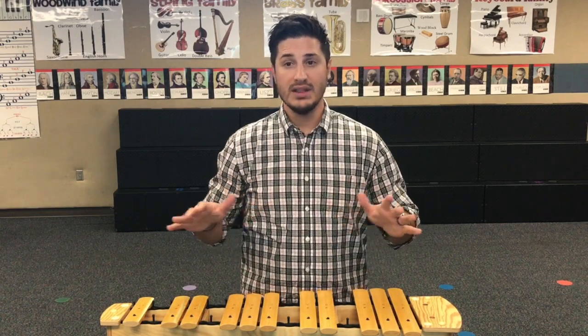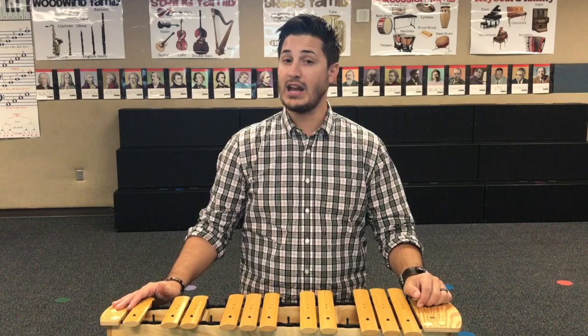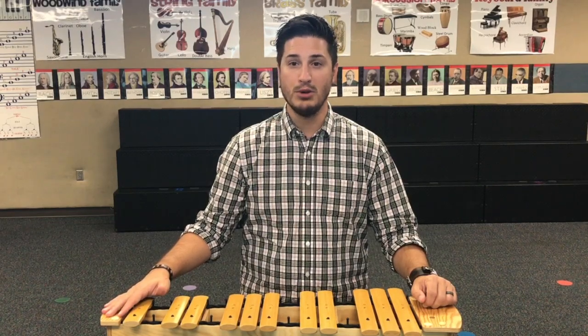Number eight: remember, the xylophones are expensive instruments. Take good care of them. Count yourself lucky that your school has these. Take good care of them, treat them right, and make beautiful music.